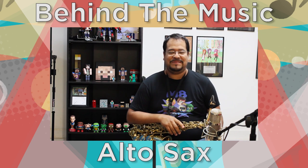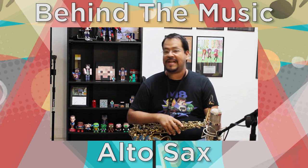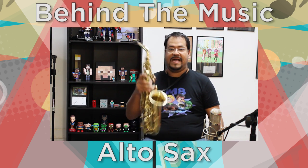Hey guys, what's going on? Welcome to another episode of Behind the Music. This is Pedro from Music by Pedro. Today we're going to be talking about a different instrument — this is my alto saxophone.